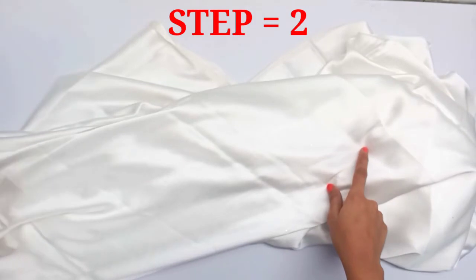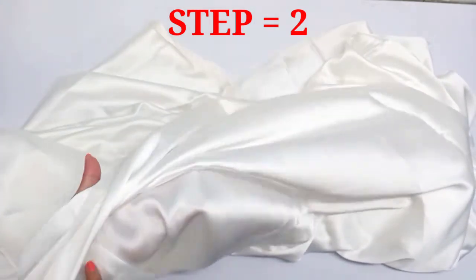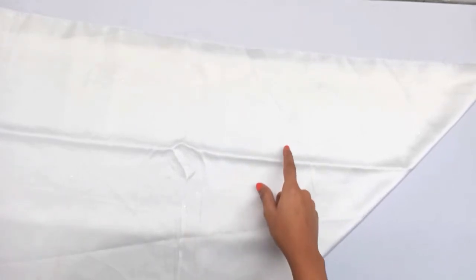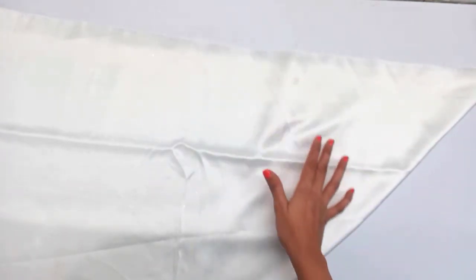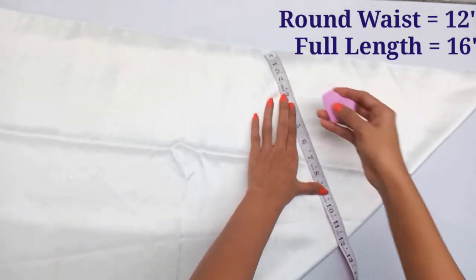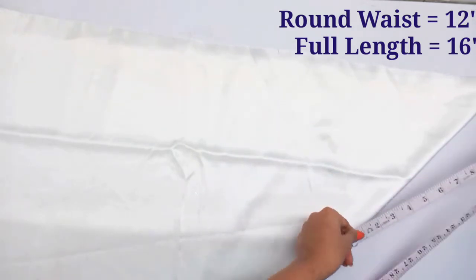In the second step, we will use satin fabric. First, we will cut it in a diagonal shape. For the round waist, we will put 4 inches extra, and the round waist measurement will be 12 inches.